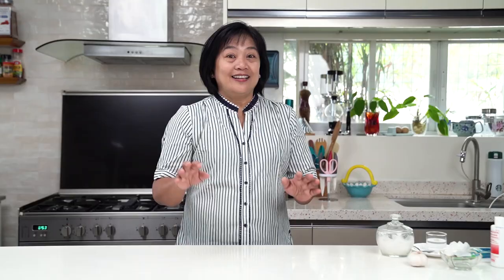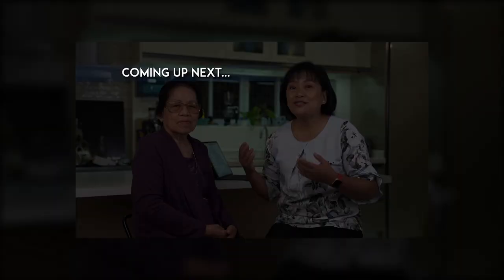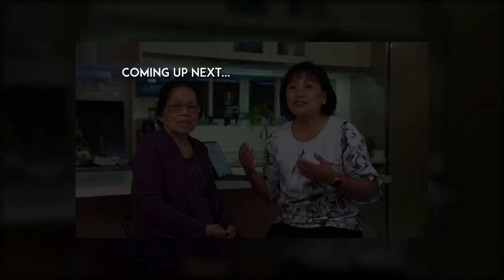If you have questions and dental topics you want me to discuss, write your comment below. Thank you all for watching — please like and subscribe! Thank you so much for watching. I'm with Dr. Celerina Lazzaten, my mother. What inspired you to be a dentist? May your mother's day be filled with as much happiness as you bring to your family. Thank you so much!